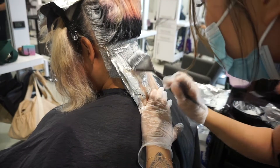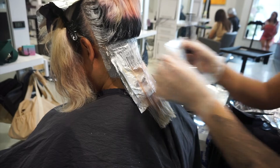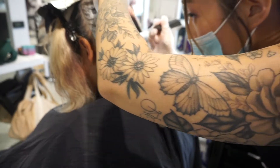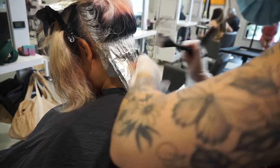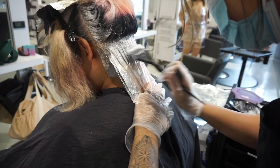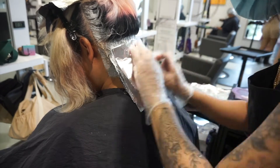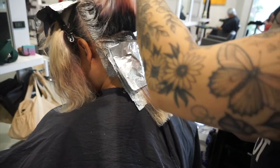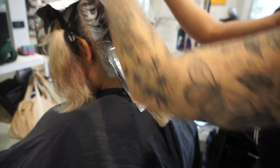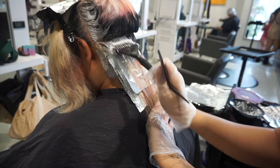This bleach is probably my favorite for any bleach and tone or lightening service where I need to be very meticulous and exact. Wherever I paint this cream bleach, I'm confident it's going to stay put. It's also made to be super gentle on the scalp, so it's really good for clients who get lightener on the scalp. And I love that it's white — I can clearly see the exact level of hair when it's ready.